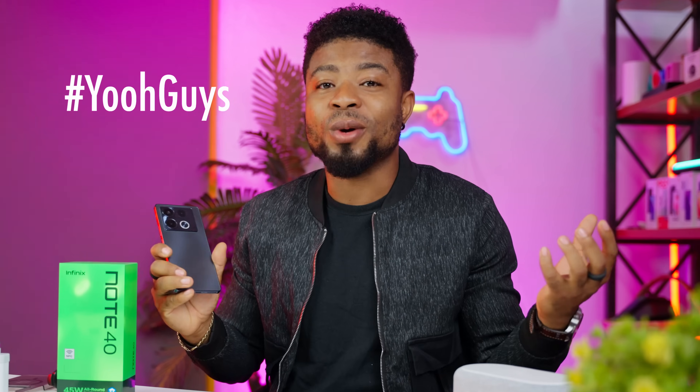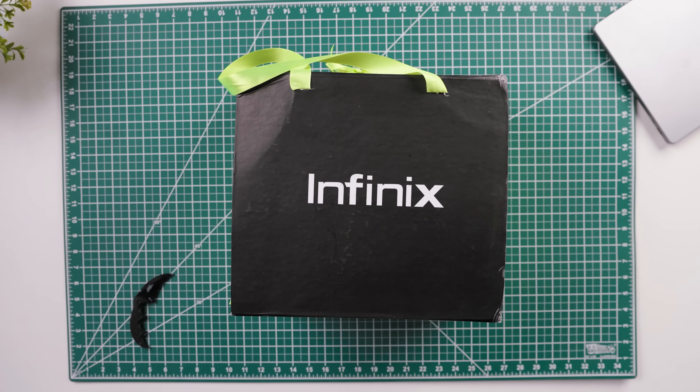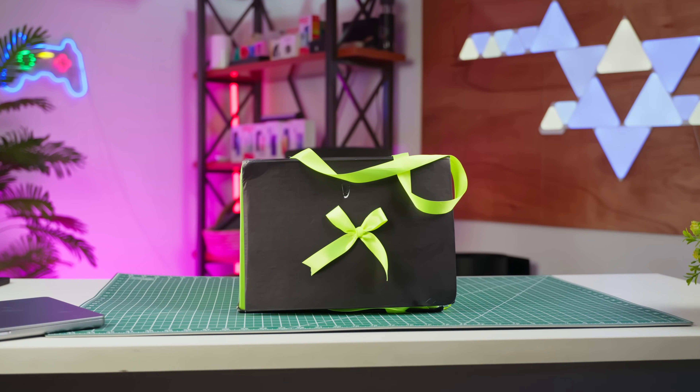Without taking much of your time, first off, I usually start with the box, and mine came in a package that's quite interesting and will be sent out to the first buyers of this device. I cover that in the shorts on this channel.